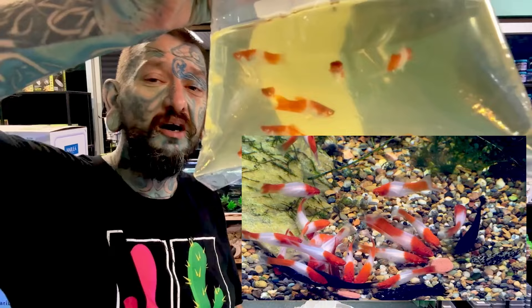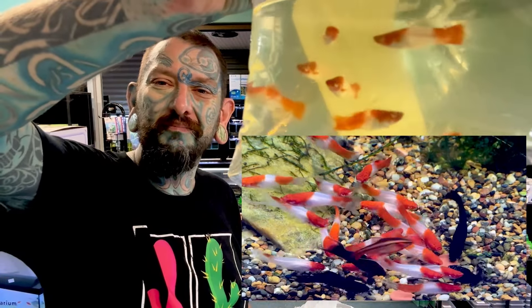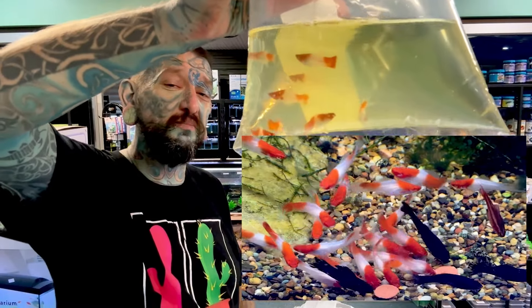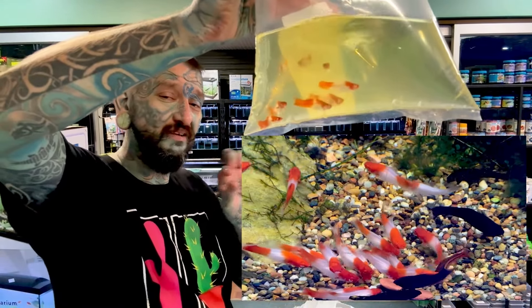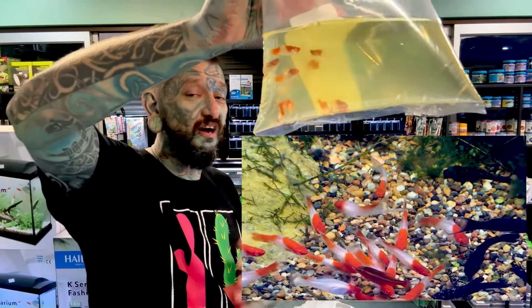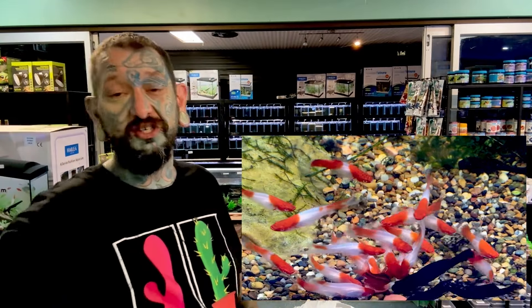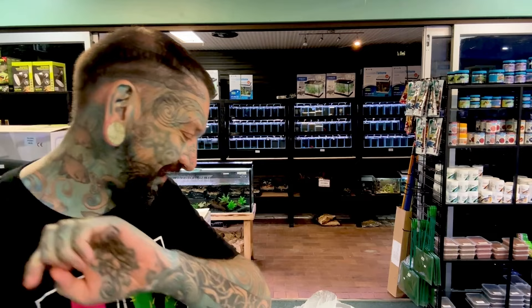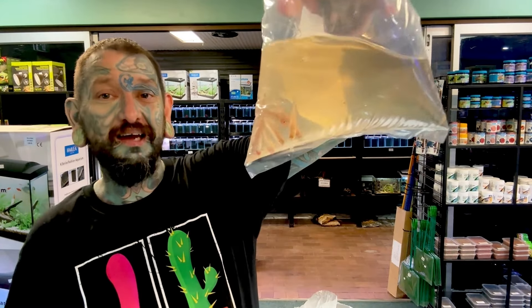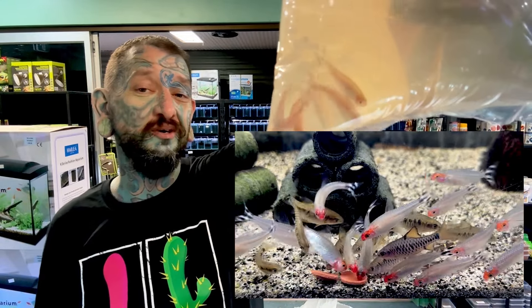We have some really nice red and white swordtails - a couple of bags of those. They're called swordtails because the male has a sword on the tail, a pointy fin down the bottom, and the females don't. Very easy to breed, they have live babies the same as guppies. All round very cool fish, they're going to get about that big. And we have some rummy nose tetras, again a very nice community fish.